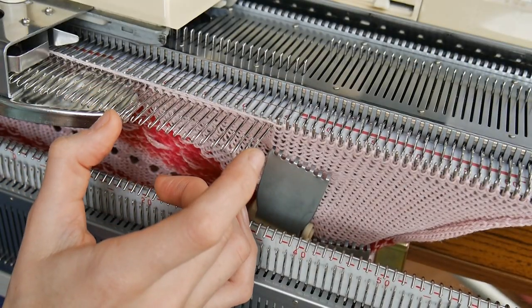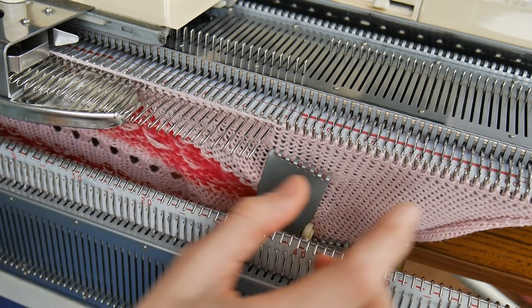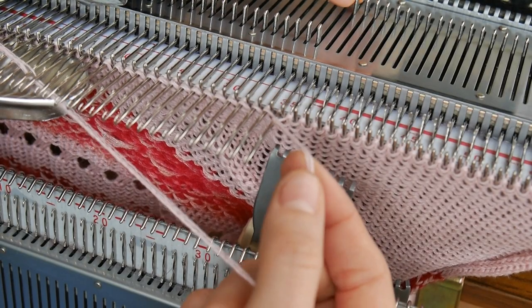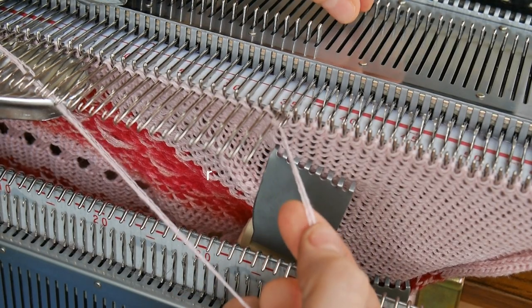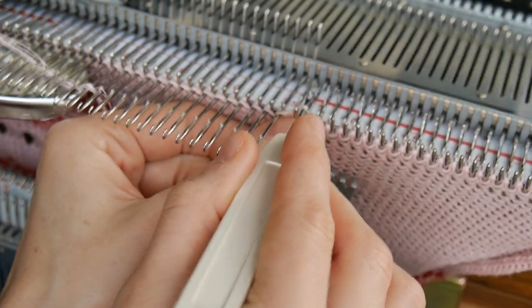I've done that over 14 needles and now I've knitted one row to the left. What I'm going to do is cast off this section. I'm going to again wrap my yarn around the last needle, manually knit the next row, and then start casting off.